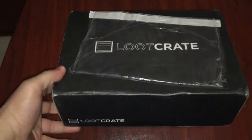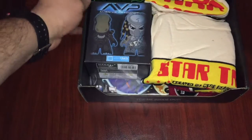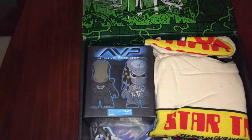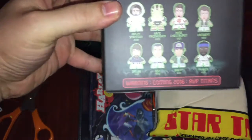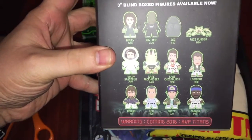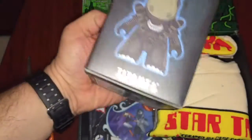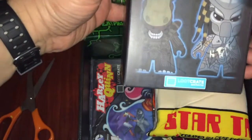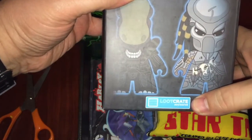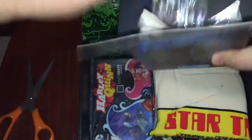So let's see what we got for March. First thing I'm seeing here that I like is Alien vs Predator. Let's take this out. So three blind box figures available now. Let's open this up and see what we got. And as you can see here, it's a Loot Crate exclusive, so you won't be getting this anywhere else.